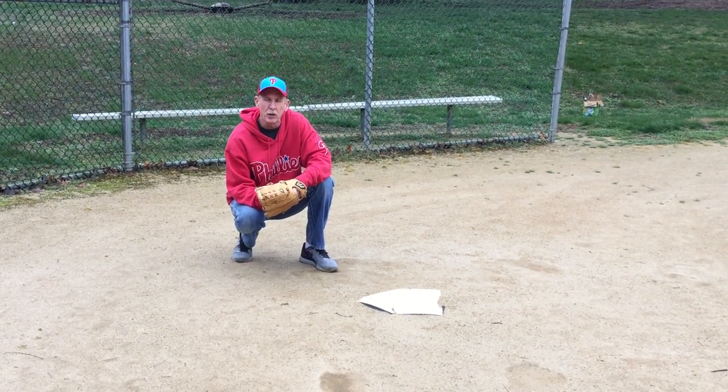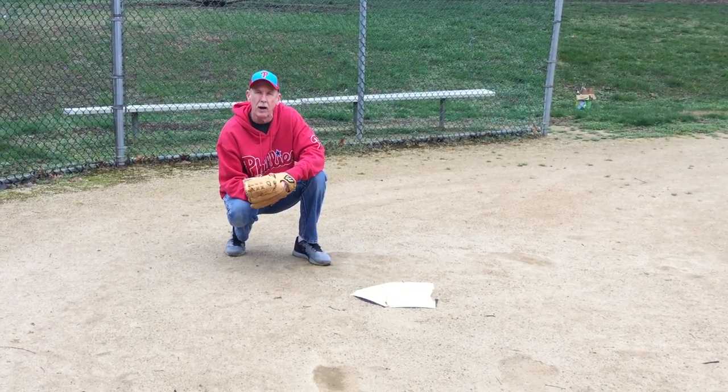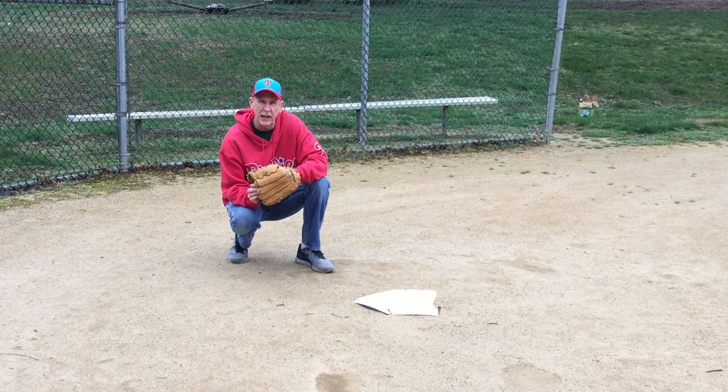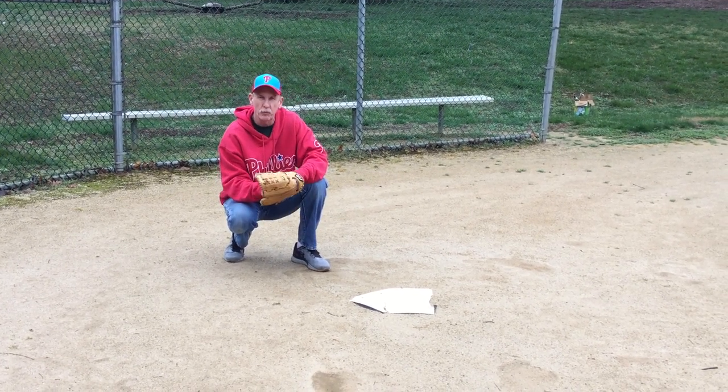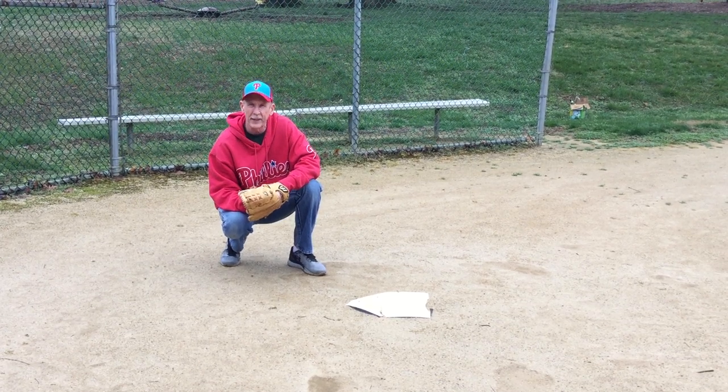Today I'm going to talk about all the different positions that you'll be playing when you come out here with your baseball glove. As you can see, I'm standing right behind home plate — that's where the batter stands, and one of the positions will be the catcher.